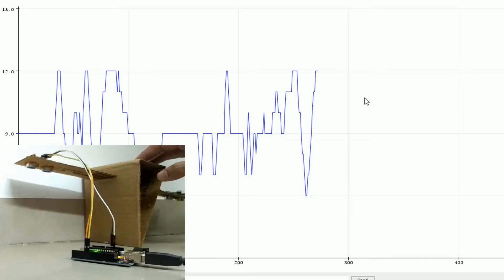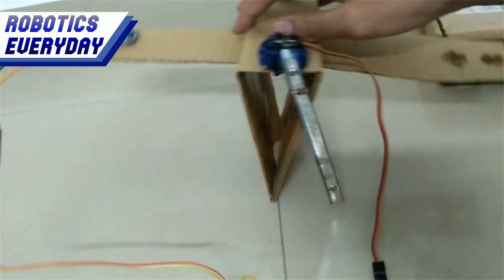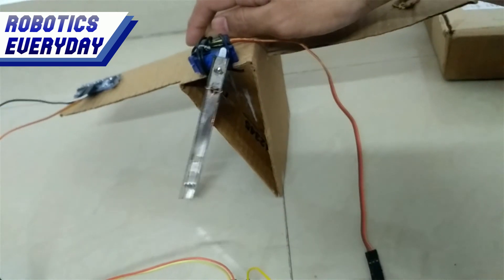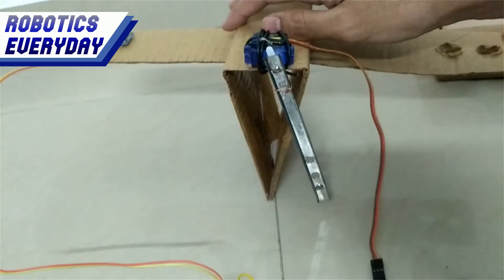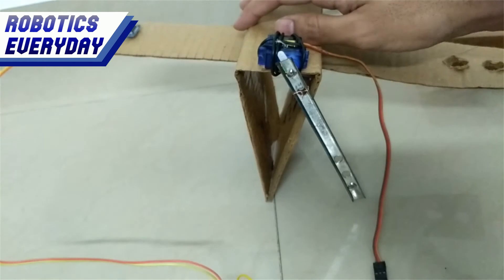Now we can move forward to mount the servo motor, which will keep it balanced. We have mounted the servo motor on the fuselage, attached a link to its horn, and uploaded the code. So whenever the triangle falls on the left side, the link is moved right, and whenever it falls towards the right, the link should move left to counterbalance. Oh — it's moving in the opposite direction. We made a mistake in the code.